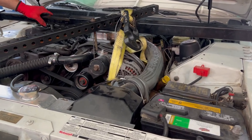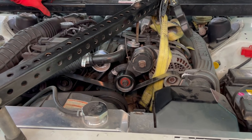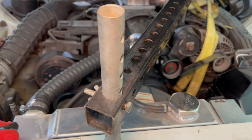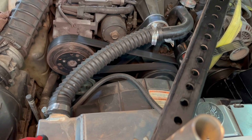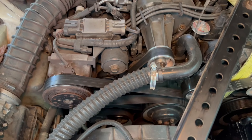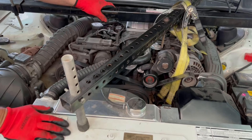We're getting ready to drop the subframe on this 93 Super Coupe — the idea being to show people how to get a subframe down and how it's not super impossible to do. I just want to take a quick look from the top of the engine bar. I have an OEM brand engine bar bought at AutoZone a few years ago. It holds like 2,500 pounds. We got it going basically from shock tower to shock tower.